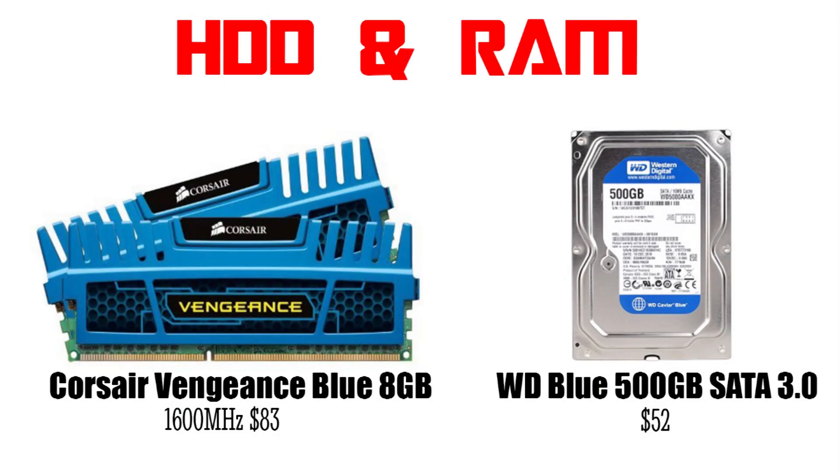Now coming to the usual stuff — for the RAM we will be going with 8GB of Corsair Vengeance Blue RAM. It is going to cost you about $80 and 8GB of memory is good enough for gaming right now.